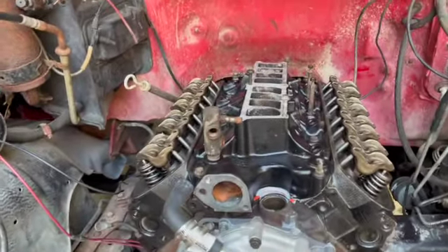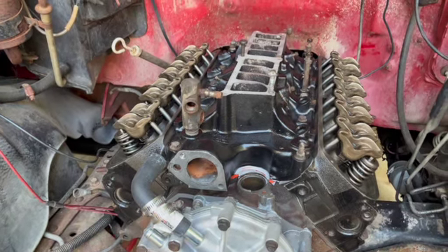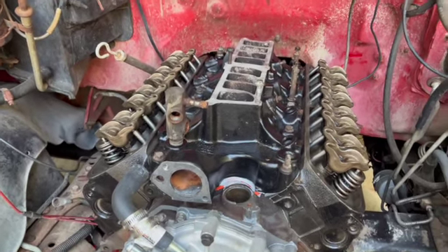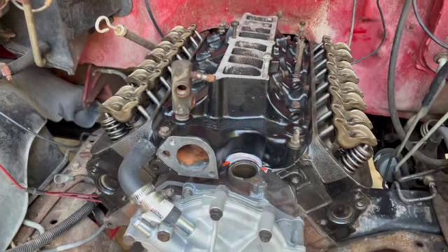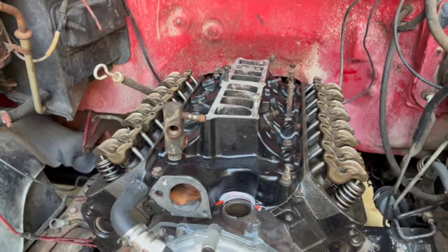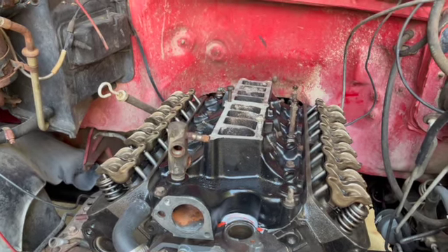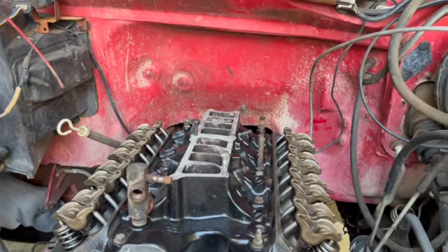That was not fun getting that on there, because I couldn't figure out which bolts went where. I had pictures, but I was trying to find them in two different bags, and this is the intake off a different truck so the bolts were different. But anyway, it's together. I did end up using those seals because when I put it on the first time there was too much room between the intake and the block. So I took it off, put the seal in, and added more RTV on top. I've got it just snugged down right now — I'll give the RTV some time to set up and then tighten it down. Next I'm going to throw the injectors on and get the fuel rail on.